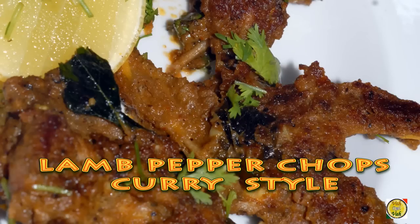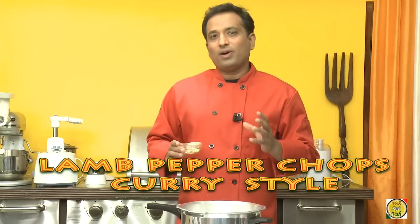Hello, namaste, salaam walekum, sat sri akaal, welcome back to another session with your VahChef at vahrehvah.com. Today I'm going to make peppered lamb chops. This is not the regular fried kind of lamb chops, but the effect is pretty much the same.